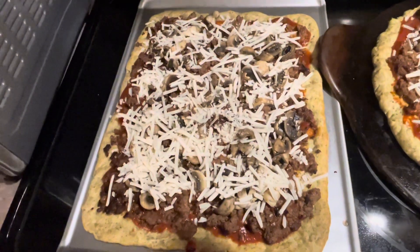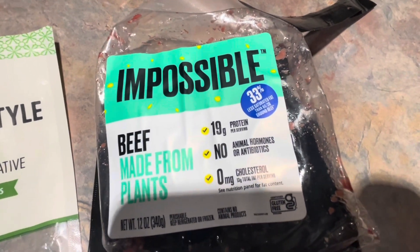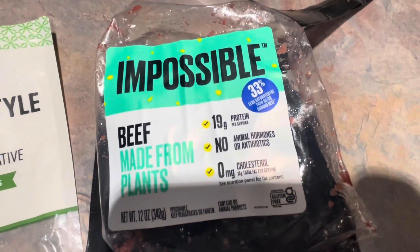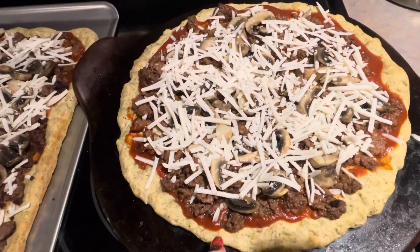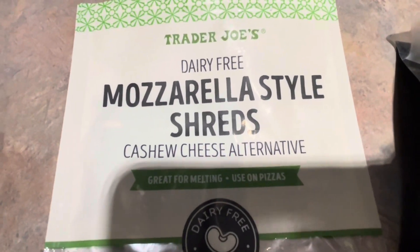This is Impossible Beef — made with plants, made with soy protein. It does have a little more fat but it's really good. I sautéed that up, and we have some low sodium marinara like pizza sauce.